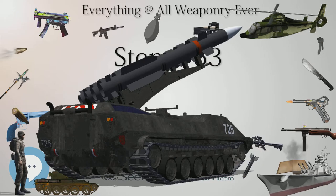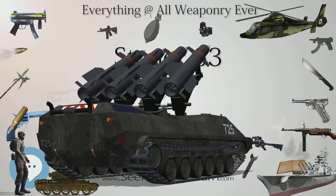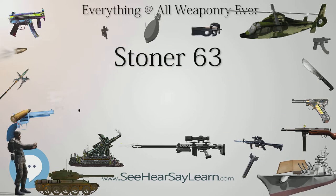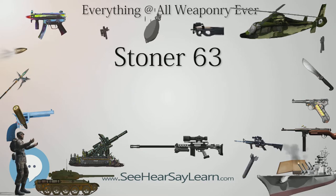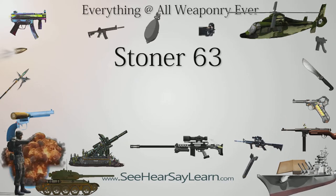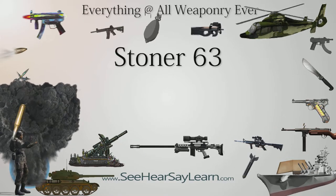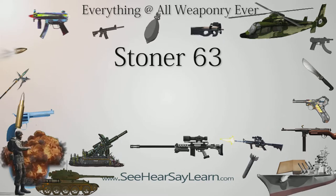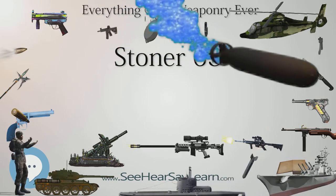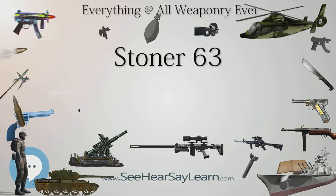All barrels used in the Stoner 63/63A have a six-groove right-hand rifling with a twist rate of 1-in-12 inches (305 mm), designed to stabilize the lightweight 55-grain M193 projectile, which was standard at the time. At the Army's request, Cadillac Gage submitted for testing rifles, carbines, and light machine guns with 1-in-9 inch (230 mm) twist barrels, respectively designated XM22E2, XM23E2, and XM207E2. The different twist was to test the 68-grain XM287 and XM288 bullets. After NWM obtained a license to produce the Stoner 63A, some barrels were manufactured with a 1-in-8 inch (200 mm) rifling pitch to be used with heavier experimental bullets. None of these were ever produced in significant numbers.